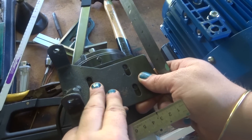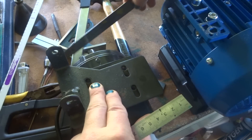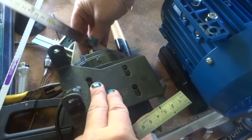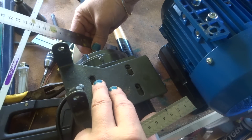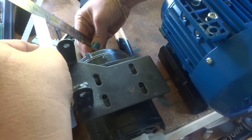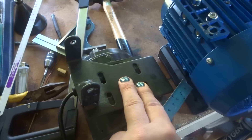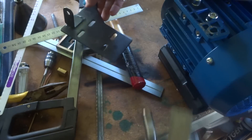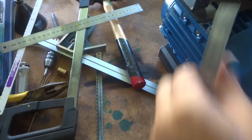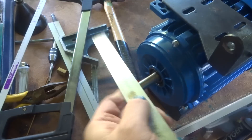Next job is to mark the position of this bracket, or to work out the position of this bracket in relation to the top of the shaft here. If we get a ruler and put it across there and measure that — it doesn't have to be particularly precise, we just want the other one in somewhere near the same spot. And to the inside of that, we're looking at about 60mm. So that's where that needs to be. Have a look at this one with the same bracket on it and do the same thing.